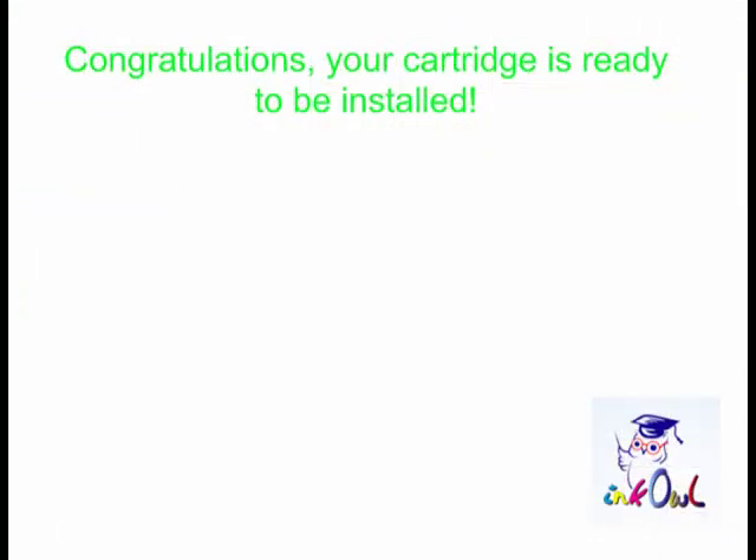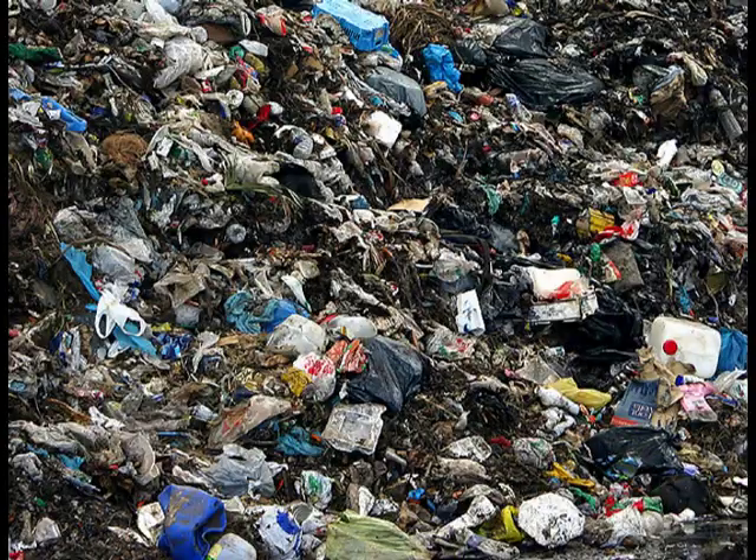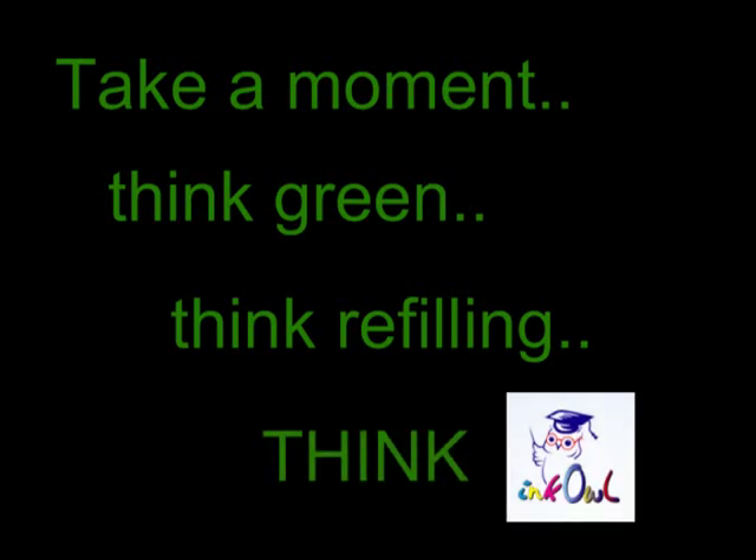Congratulations, your cartridge is ready to be installed. You just saved yourself $65 and threw one less cartridge into the landfill. Take a moment, think green, think refilling, think Inkowl.